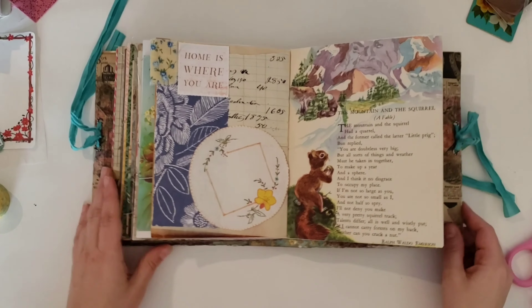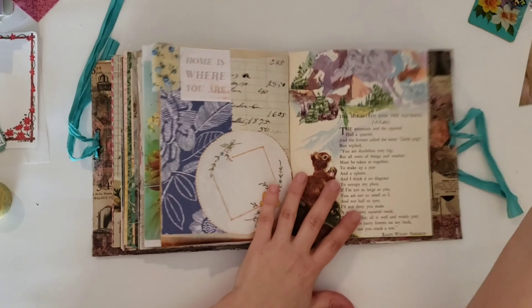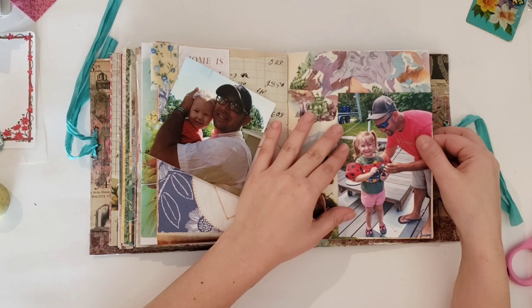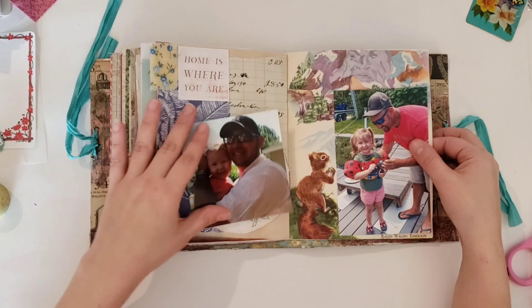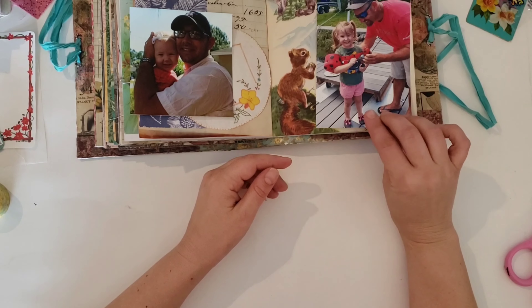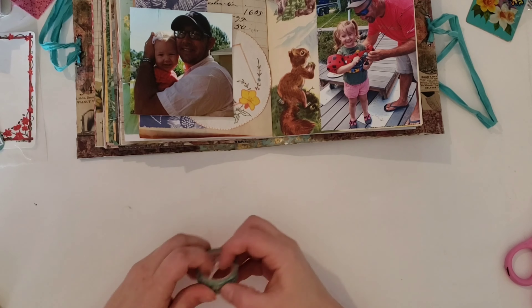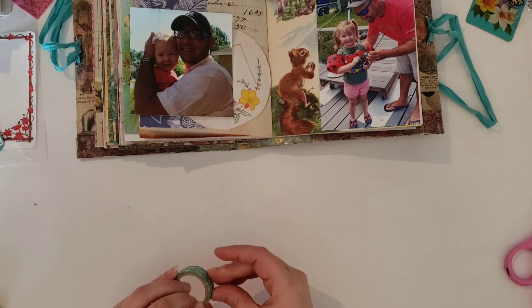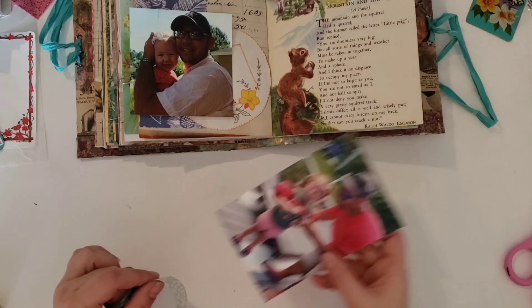The item I'm going to use to represent time are these two photos. The photo on the left is an earlier photo of my husband and my youngest daughter, and the one on the right is a more current photo of my husband and my daughter. So I figured this obviously shows that time has passed — that's what I will use to represent time.